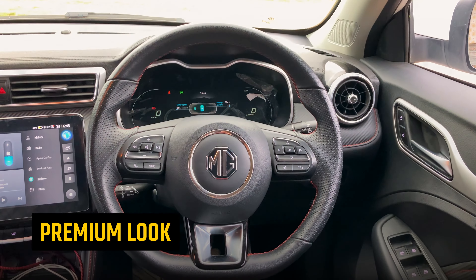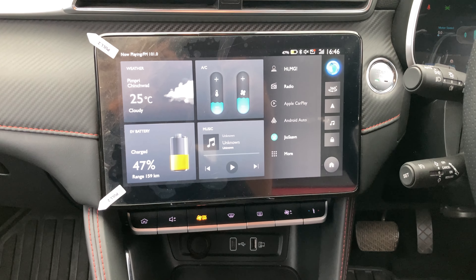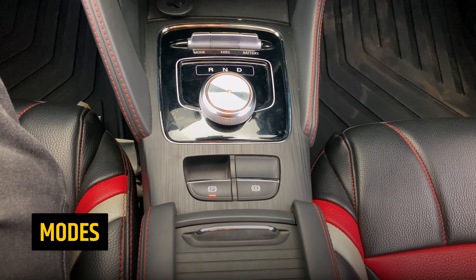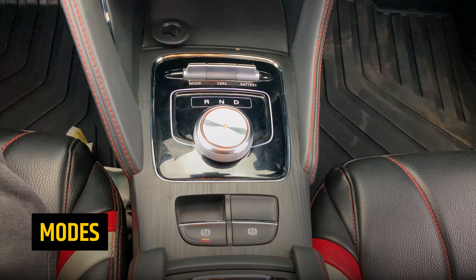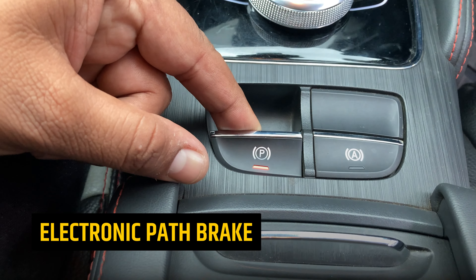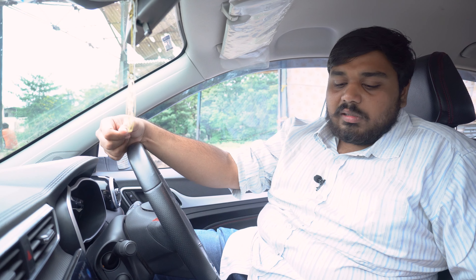When you sit in this car as a driver, it's quite premium. You can see a touchscreen infotainment system, AC controls and infotainment controls, a gear system, and you can select mode and regeneration. Battery information is also available. There is an electronic park brake and auto hold feature, which you can easily use and toggle on/off in settings.